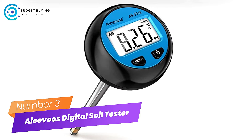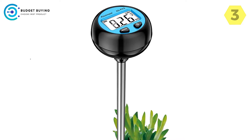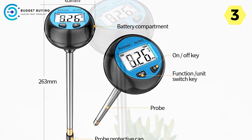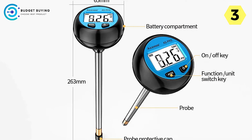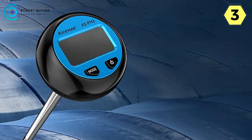Number 3: Asavu's Digital Soil Tester — Unlocking the Secrets of Soil Health. In the intricate world of gardening and agriculture, understanding the soil's composition is paramount to fostering healthy and thriving plants. The Asavu's Digital Soil Tester is a cutting-edge device designed to unravel the mysteries of soil health and provide invaluable insights for plant enthusiasts and professionals alike.